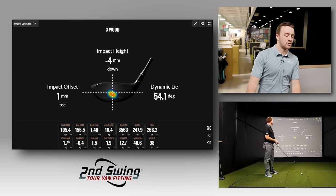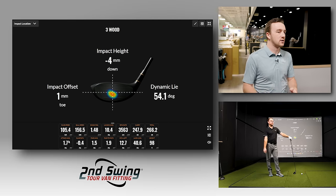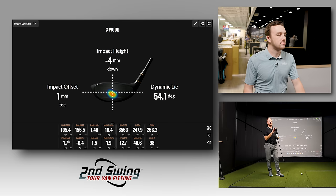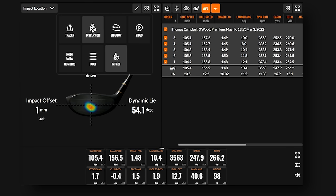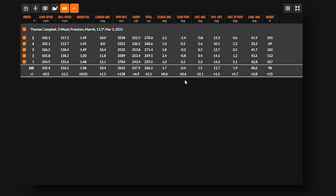Thomas sees the potential for how a shorter club with more loft could help. Three and a half degrees more loft should help with the low-on-face misses. The Apex UW also has its center of gravity pushed forward, which will help reduce spin rate. The swing weight being slightly heavier might also help with control. Drew also notes Thomas was having an unusual problem squaring the face with the three wood.